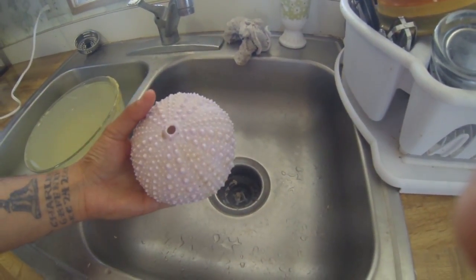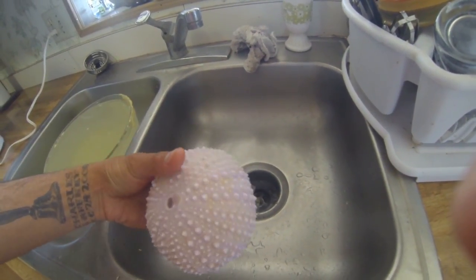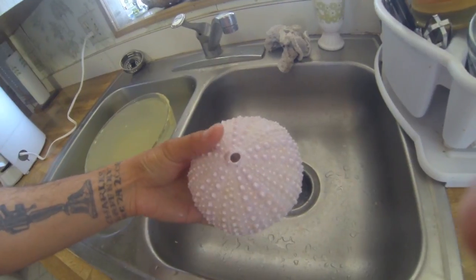I ended up leaving this one in the bleach solution overnight, but here's what it should look like when you're done. Give it a good rinse to get all the bleach off, then let it dry in the shade.